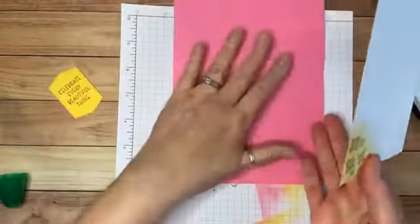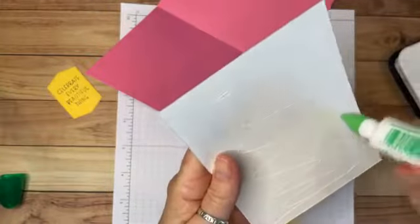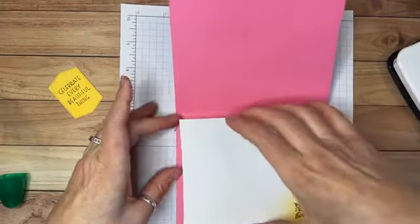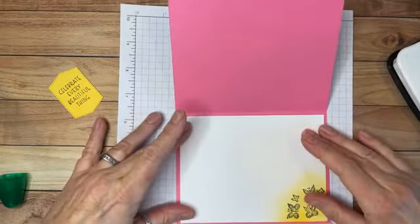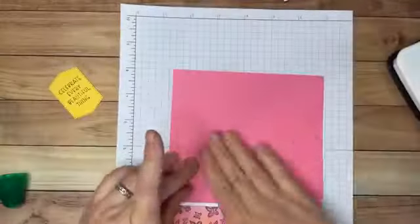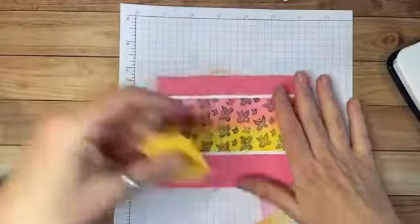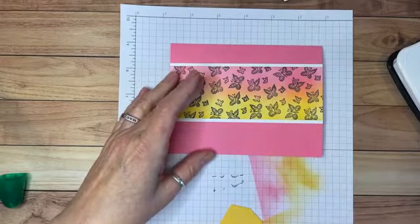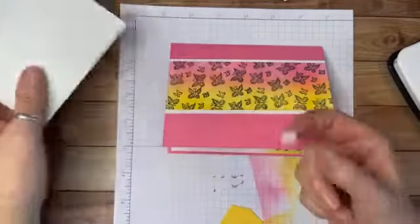Let's go ahead and put the inside of the card in here as well. We are not too far from being done. I'll turn it over and make sure it's adhered well. It's coming together nicely.